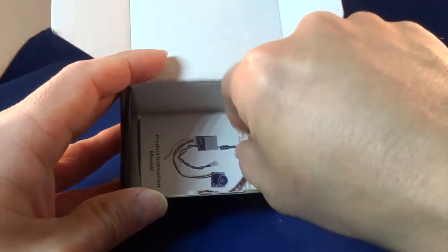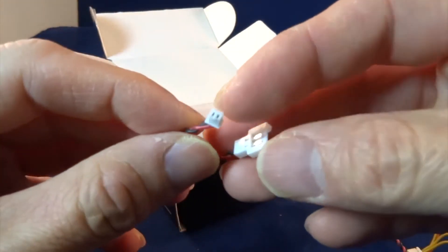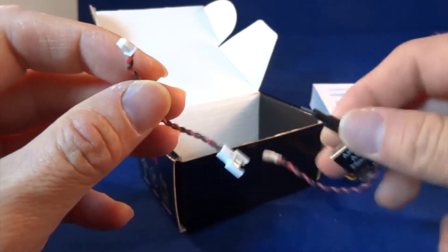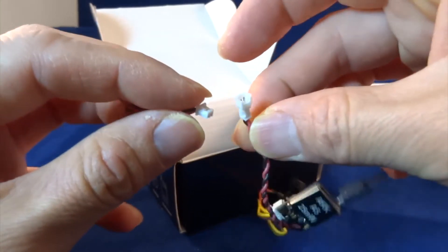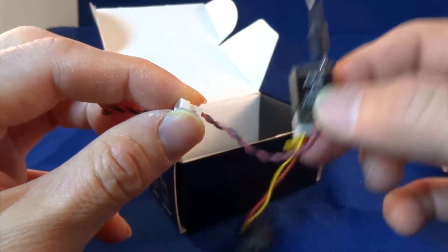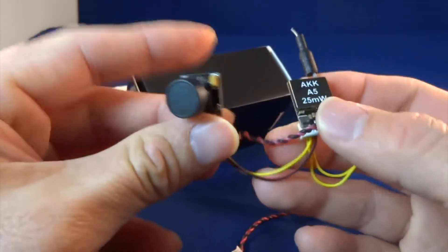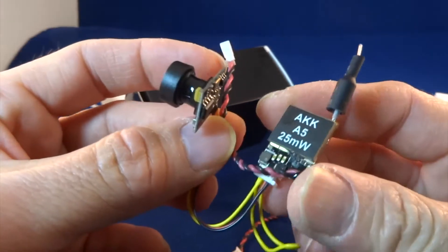You have this additional connector, a micro JST to micro XT60, and this is connected via a female plug to the transmitter. That's the camera. The camera is separated from the VTX.